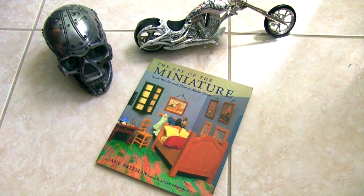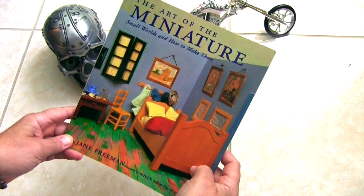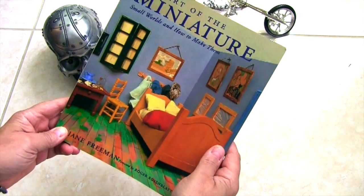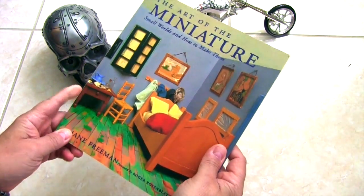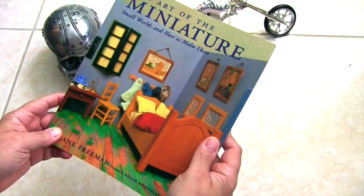Hey everybody, welcome back to the laboratory. This is Dr. Kranke here, and for the new season we figured we'd start off by showing you a kind of an inspiration. It's a book called 'The Art of the Miniature' by Jane Freeman, and I've had this for a while and I think it's a fabulous book to get ideas from.